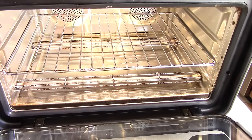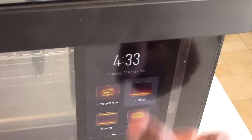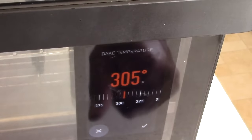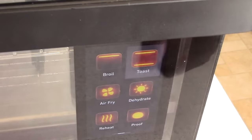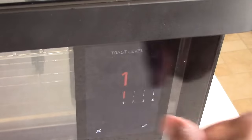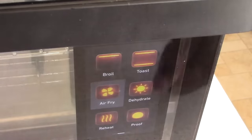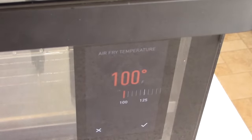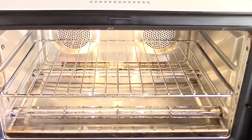You don't need a network or Wi-Fi to work this machine at all. I can punch in stuff manually. See — I can bake, it asks me temperatures and all that. Slow cook, toast — I can do it myself. These are the levels: that's the highest, that's the lowest. Air fry — it tells me to use the baskets, I can go up to 500 degrees or as low as about 100. I can do all of this manually.